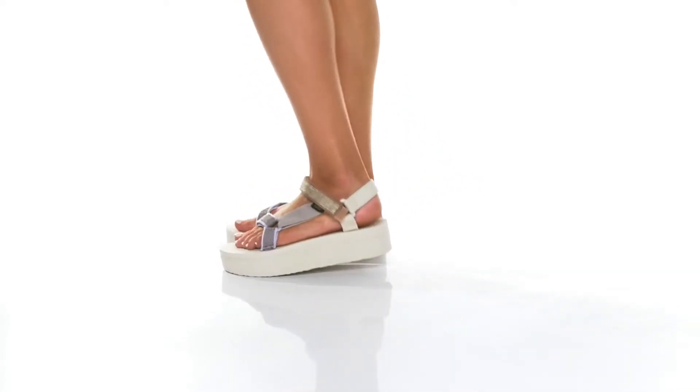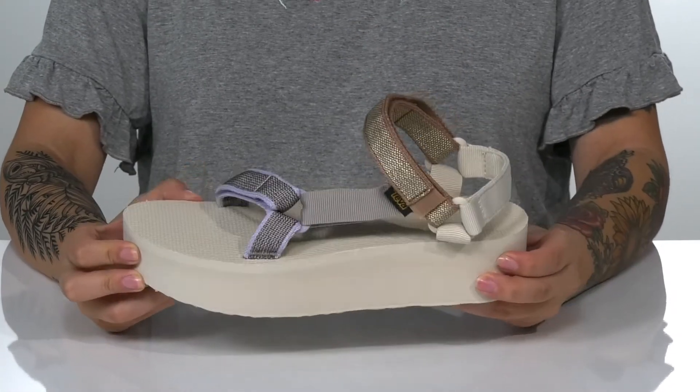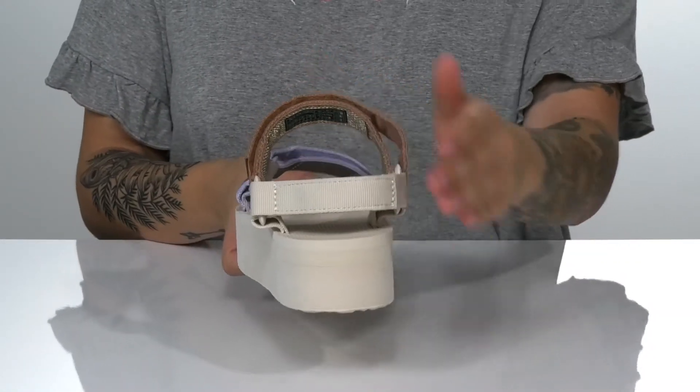Add some shine to your look with these platform sandals. There is a textile upper with a shine in each strap. These do have two adjustable hook and loop closures, as well as a heel cup at the back for that extra support.